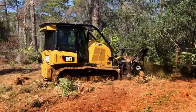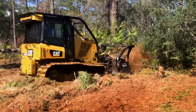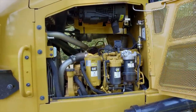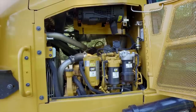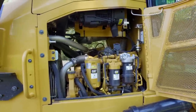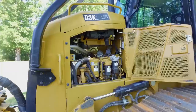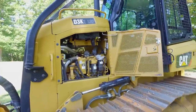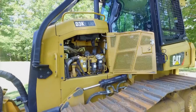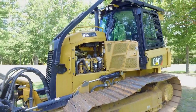One unique feature on the D3K2 mulcher is that it utilizes a 104 net engine horsepower rating, which is the same engine rating as on the D5K2. As you can see, you have excellent serviceability across the top deck of the engine, and this machine actually has over 600 hours — so you can see where the durability built into the D3K2 really has excellent value when used in a mulching application.